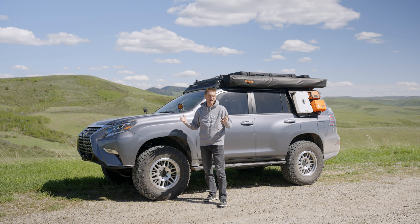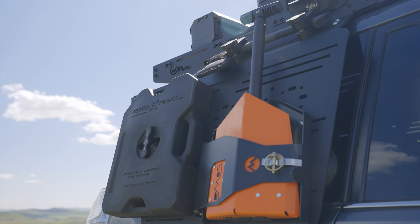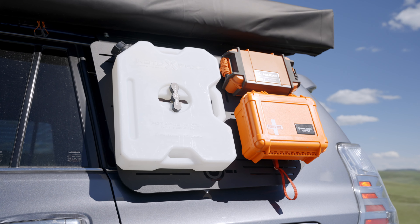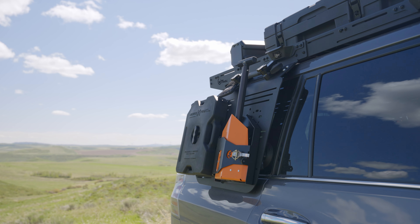Moving towards the back, we're running a Roam 270-degree awning, which is mounted directly to the side of the Prinsu Pro roof rack. On the very back we have Prinsu window accessory panels — a fairly new option that I really like. You can see the versatility: anything small and lightweight that you want to keep on the outside of the vehicle for easy access when out on the trail or camping is a great solution for the accessory panels.